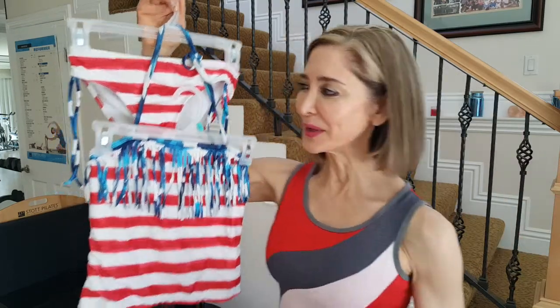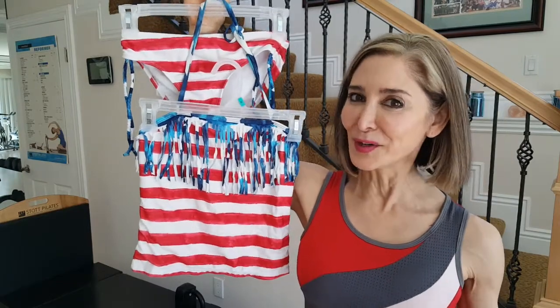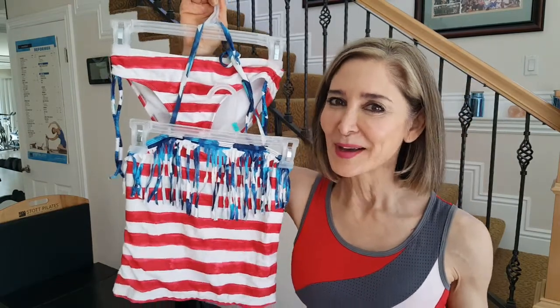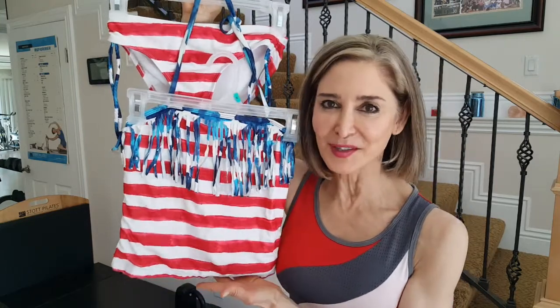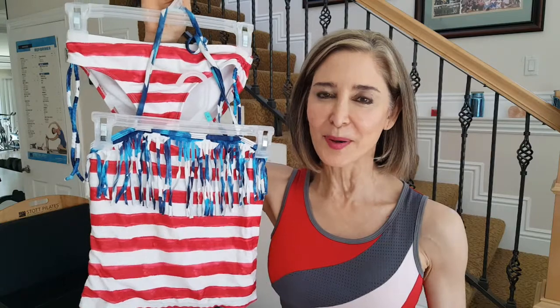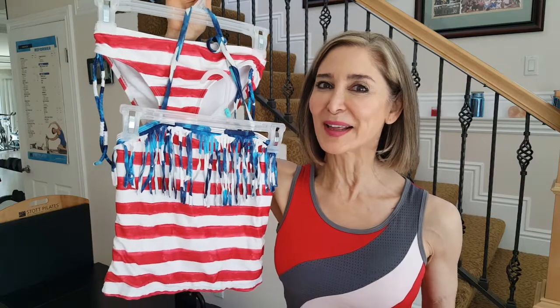Good morning. Do you know what this is? Yes, it's a bathing suit. And do you know why I'm holding it up? Because who wants to wear a bathing suit or a sheer top and have areas of the body that you do not want to be exposed.